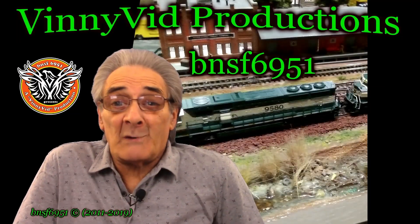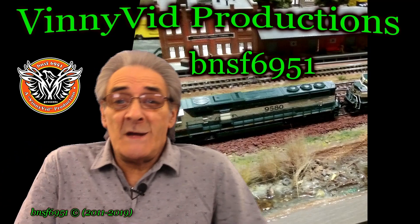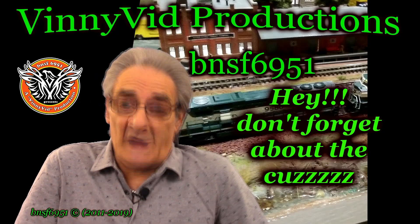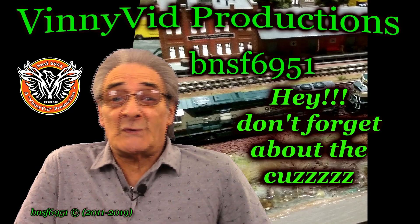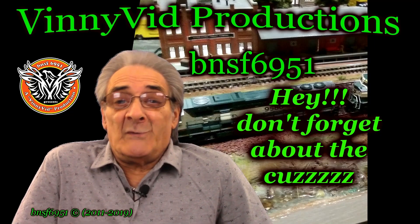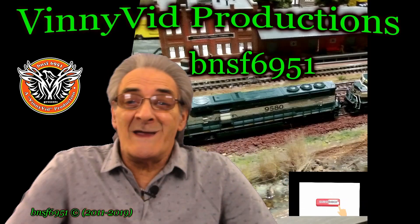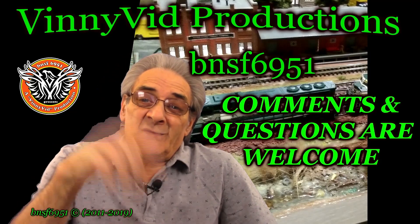Hey guys and gals, welcome back to another Vinnie Vid Productions video. I am Vinnie, your host, also known as BNSF6951. This is a model railroad channel, so if you guys are interested in run sessions, scratch builds, live streams, prototypes, and everything related to model railroads, this is the channel for you. Don't forget to hit the subscribe button and the bell.